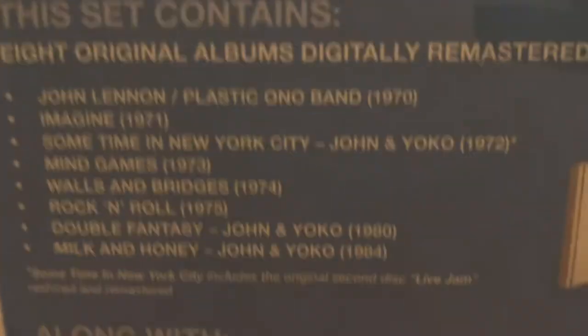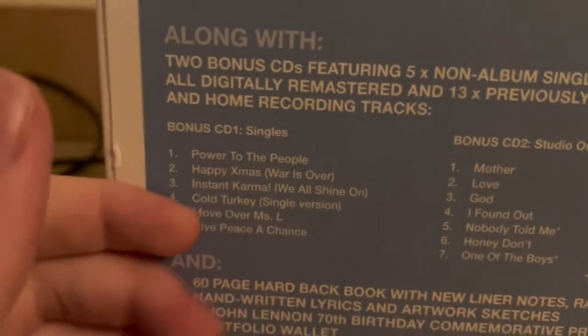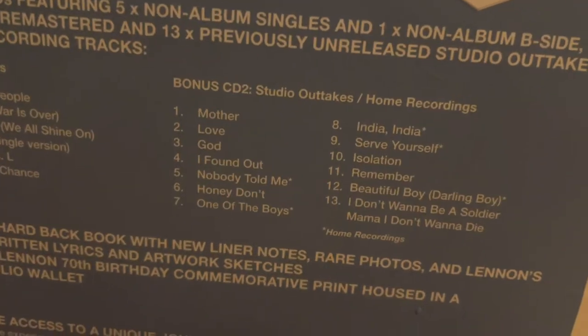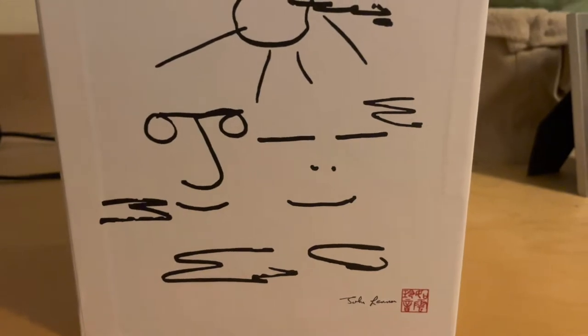a 60-page book and a 70th birthday commemorative print, plus access to the exclusive John Lennon online universe. On the other side you get to see more of what is included — his eight studio albums. This is what the full set looks like. The first bonus CD is his non-album tracks and the second CD is outtakes and home recordings, plus the other included items.